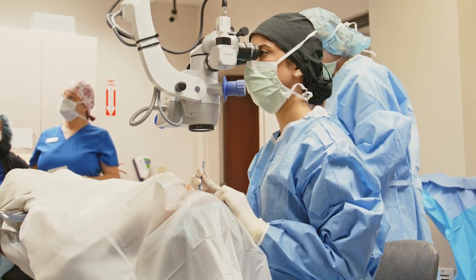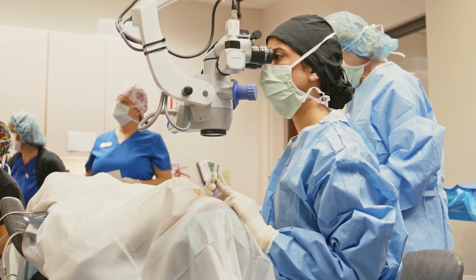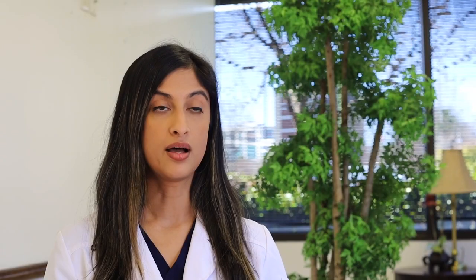The reason this is important is after surgery it's possible that you may have a small prescription, so with this lens we're actually able to treat that and get you to your best vision possible.